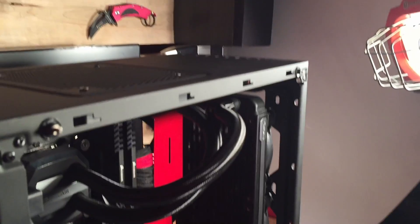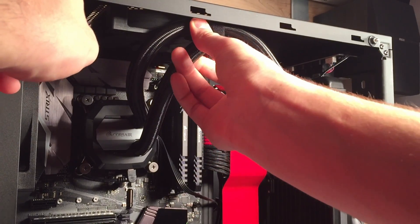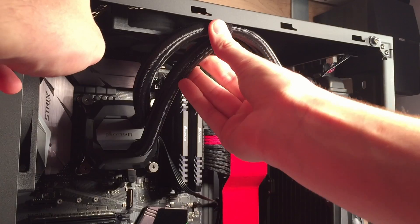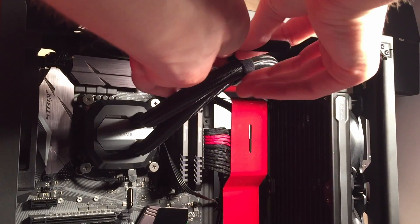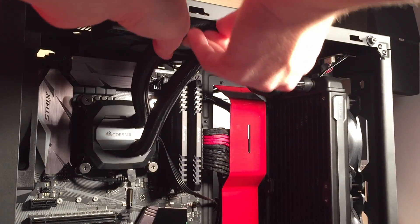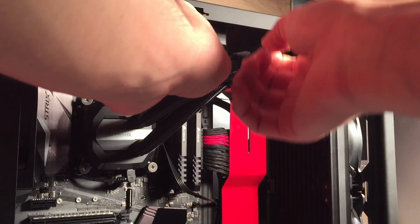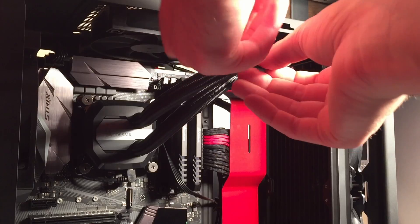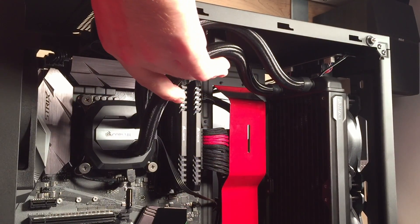One problem I have is positioning the pump lines so they won't interfere with the GPU and won't stick out of the case. To fix this, take a few Velcro straps and Velcro the tubes together, then position them so they stay out of the way when putting the glass cover back on. I placed one where the lines are closest together and kept it there long enough to get the glass window back on.